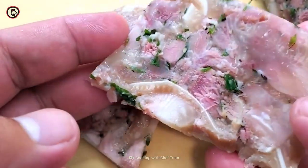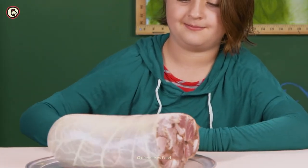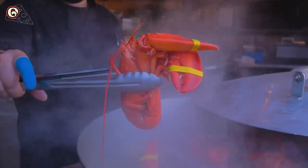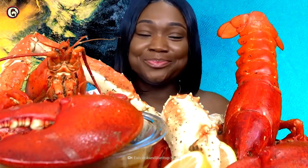Head cheese may sound strange and look even weirder, but as they say, don't knock it till you try it. It might become your new favorite lunch meat — or not. If you like this story, you may want to find out how lobster went from being a cheap meal to an expensive treat on another episode of Origins of Food.